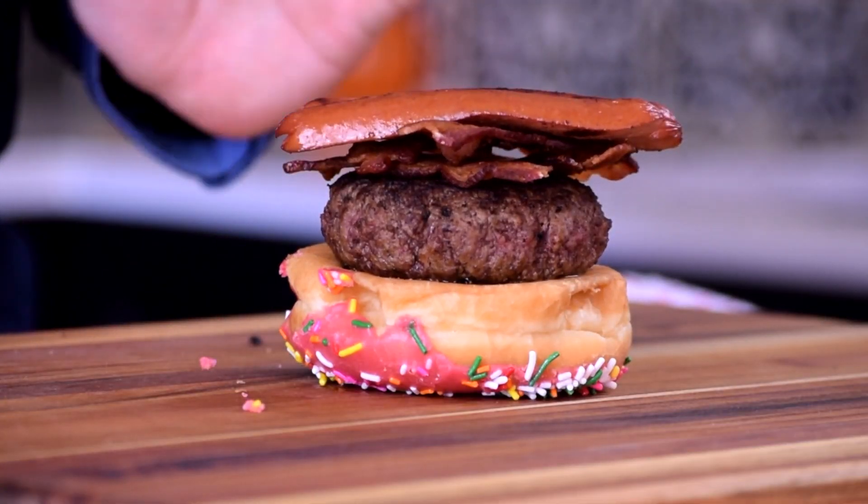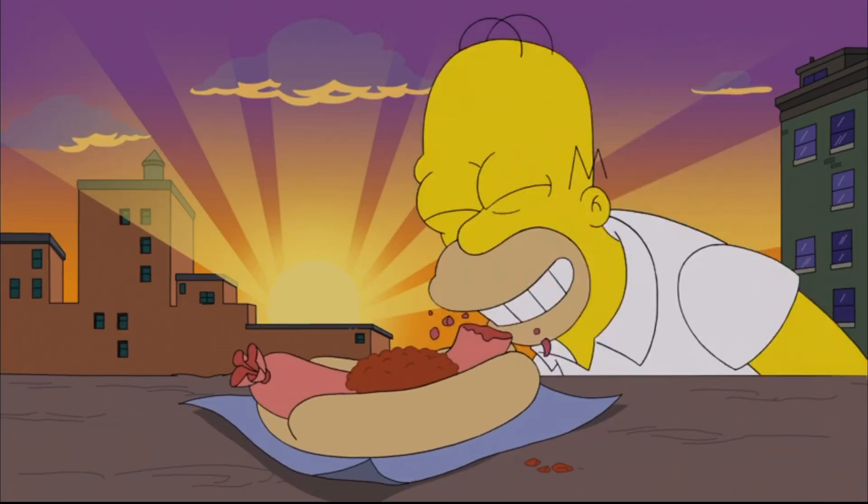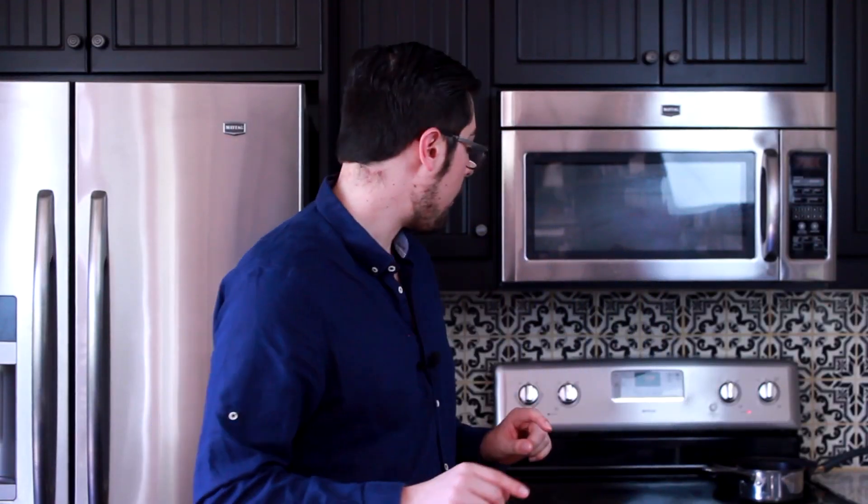Next we're going to be doing a little Ballpark Franks. I got a little cut-up hot dog, one of Homer Simpson's favorites. This ain't no sausage — this is just a good old Ballpark Frank. Hot dog! So to top it all off, we're going to be adding two more of Homer Simpson's favorites: beer and cheese.